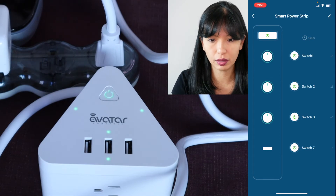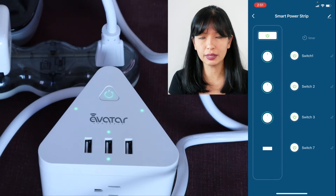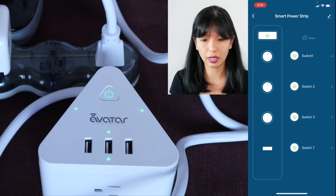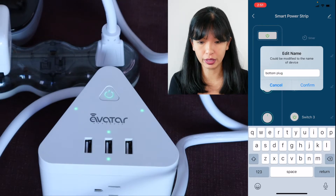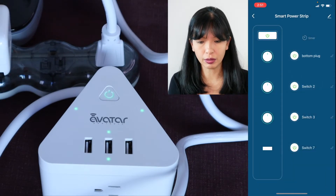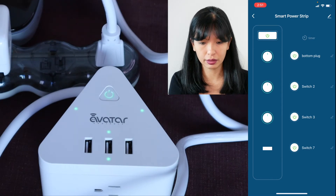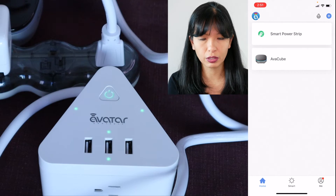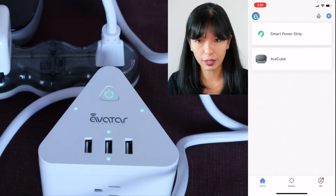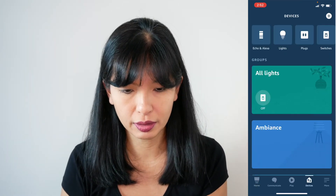Switch one is this outlet, switch two, switch three, and switch seven I'm assuming is the three USB ports. With this pencil icon on the right side I can change the name — right now it's switch one, I'm changing it to 'bottom plug' and now it is the bottom plug. That is setting up the smart power strip with Avatar on their app.